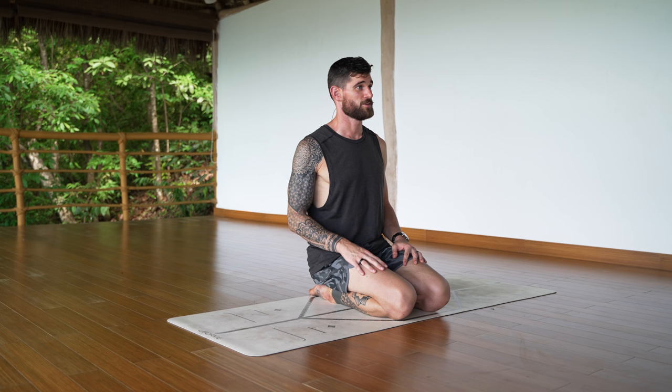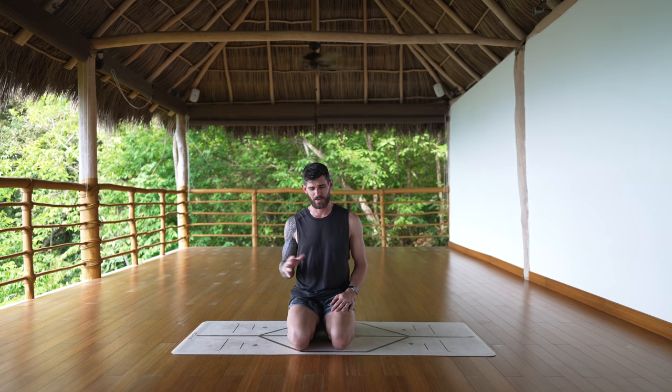Hey there, welcome, it's Flow again. Today's practice is a short stretching routine you can do after your training — after the gym, after lifting weights, after CrossFit, after jiu-jitsu, after whatever it is. It's really important after training, no matter what training, that you take the time to cool down, slow down, and stretch.